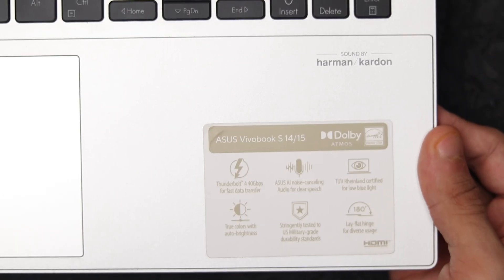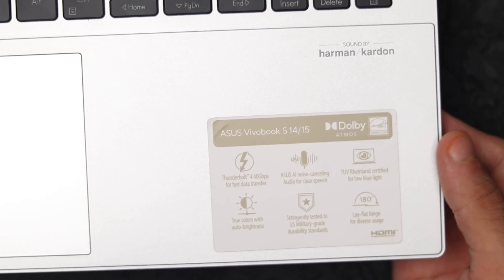The speakers are tuned by Harman Kardon — two 2-watt speakers on the bottom, one on the right and one on the left. With the Harman Kardon name I had high expectations, but they're above average rather than exceptional. They get plenty loud without distorting at higher volumes and have some bass — it's a good enjoyable experience for a small room. In a café or office environment, headphones are a better option, but the speakers will do the job for watching a movie or playing a game by yourself.